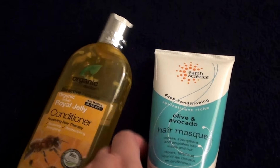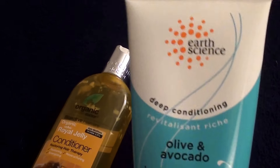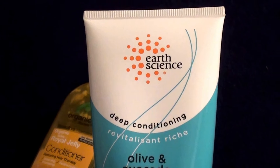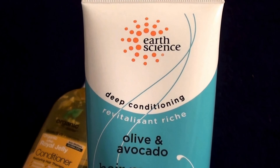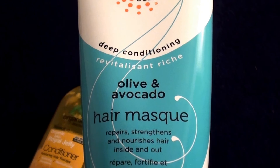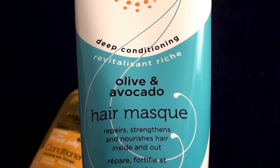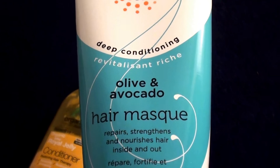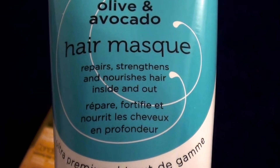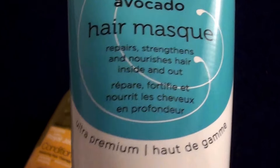Here's another cruelty-free product — it's a hair conditioner by Earth Science. I purchased this from Swanson's.com. It's deep conditioning, resilient, rich, olive and avocado hair mask. Repair, strengthens, nourish hair inside and out.